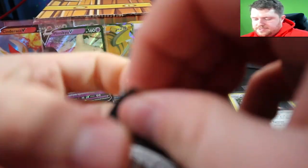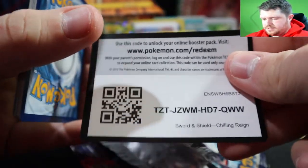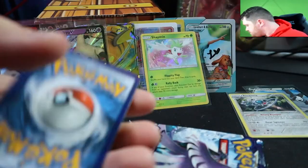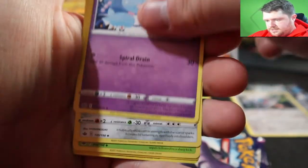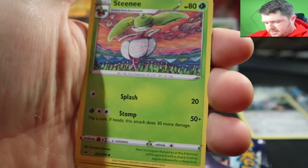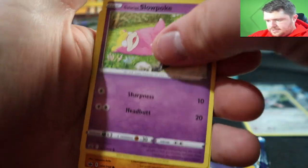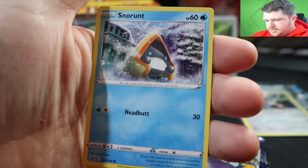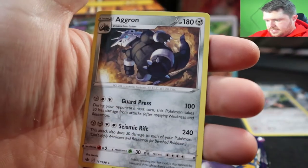Two packs left of Chilling Rain. Opening them up: Claren, Enter, Myron, Ditto, Snover, Slowpoke, Crabrawler, Snout, Weedle, Heracross, Arrokuda. Last Chilling Rain pack before we get into the final custom pack — ending off on a banger hopefully. Psychic, Porygon 2, Raichu, Skies, Squirtle, Scorbunny, Diglett, Growlithe, Deerling, Arrokuda.